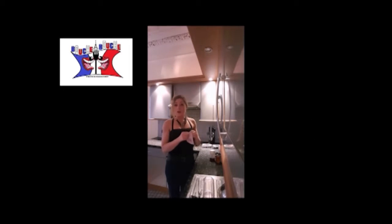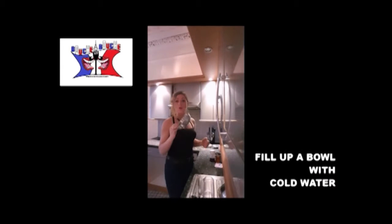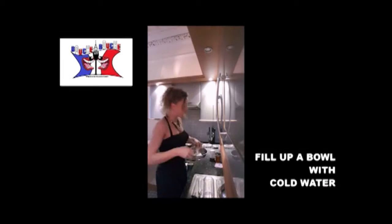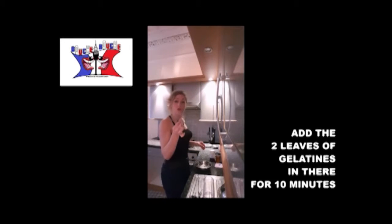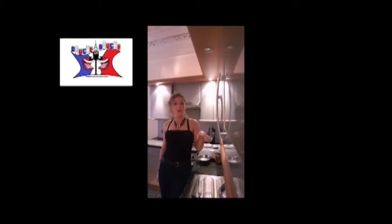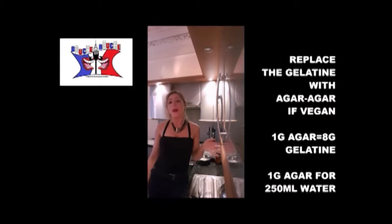If you take two leaves of gelatin, you won't need more. It looks like that. Take a bowl or anything and fill it up with cold water. Put your two leaves of gelatin in there for 10 minutes. You can replace the gelatin leaves with agar-agar if you are vegan — 1 gram of agar-agar equals 8 grams of gelatin.